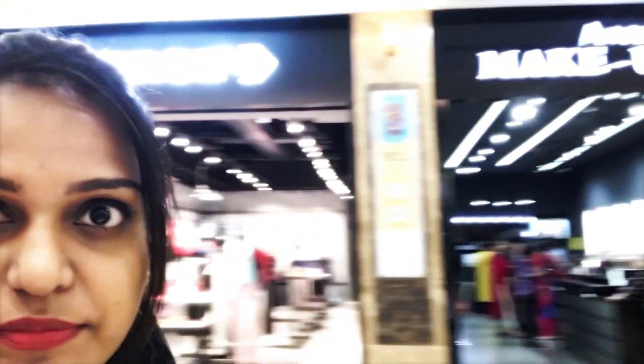I thought I'd show you guys the one which has the most variety of shades, which is Fuda Beauty - that was from Naika. This is also a really good store in Lulu where you can buy a lot of makeup.